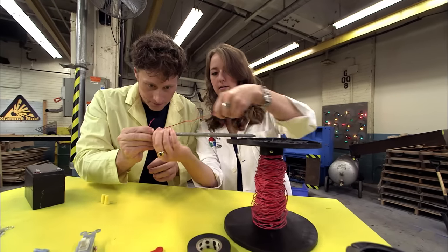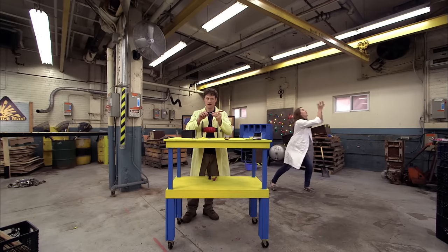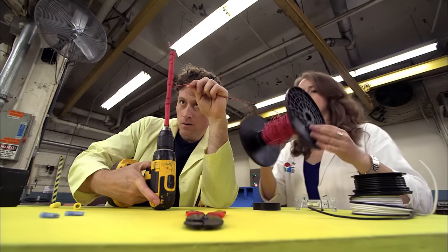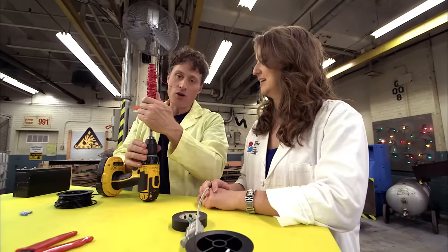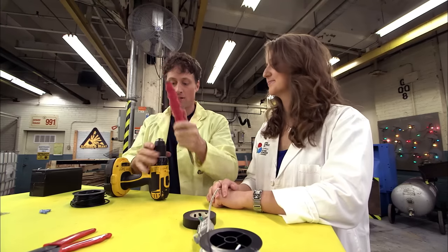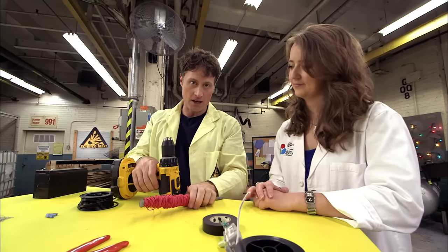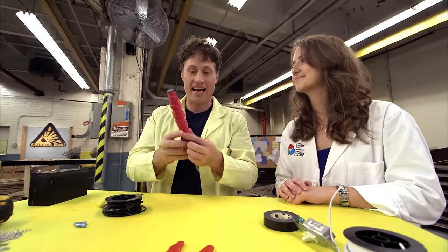Heather and I start with a coil of 30 meters of wire and start wrapping and wrapping and wrapping. The wire is now all done. Remember, if you're doing this at home, do not use a drill unless you have an adult to help you out, because drills can be very dangerous. This one goes at a very slow speed, so it was okay, but yes, definitely an adult-supervised activity.